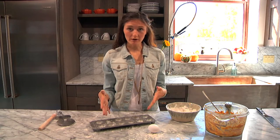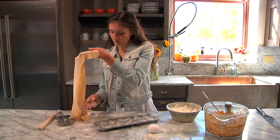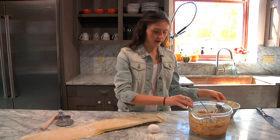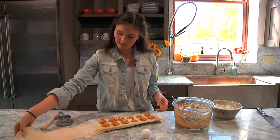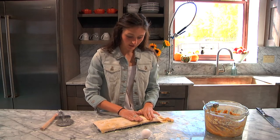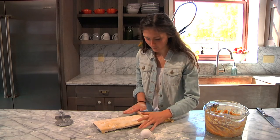Now that we have our pasta sheets all rolled out and ready to go, it's time to actually stuff the raviolis. Flour your ravioli mold really, really well. Now we're just going to grab the pasta and lay it down flat on the mold, making sure it covers the entire surface of the mold. Lay the rest out — we're going to fold that over in the end. Then you just grab the filling and scoop it right into the mold. Take the extra piece of pasta and fold it right over the filling, then press down to get any air out and start to seal the raviolis.